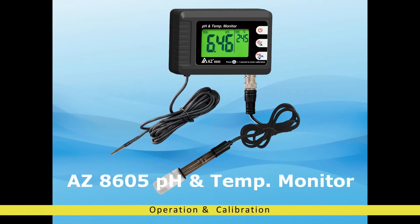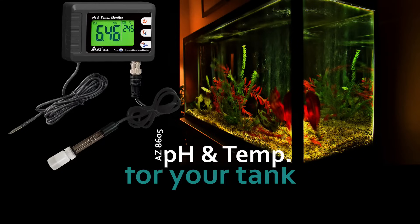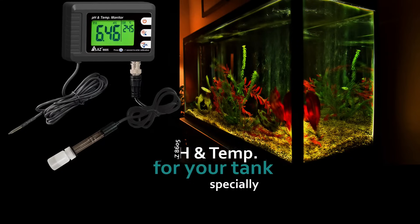AZ8605 Professional pH and Temperature Monitor. This pH and temperature monitor is designed to provide you accurate pH and temperature readings of your tank.